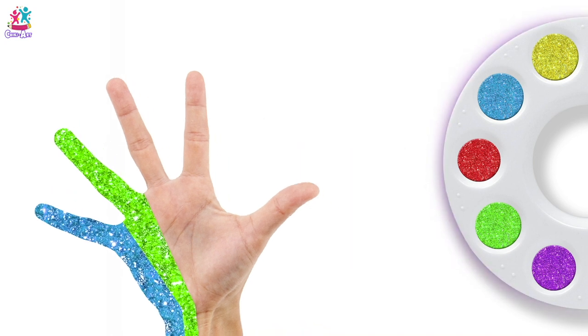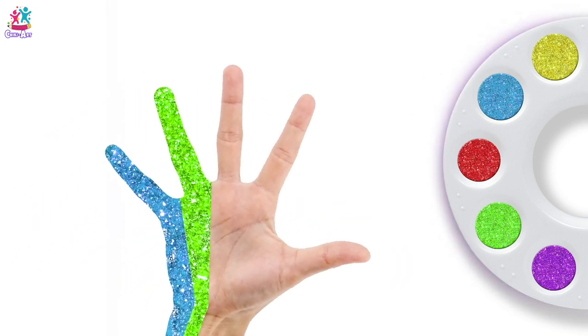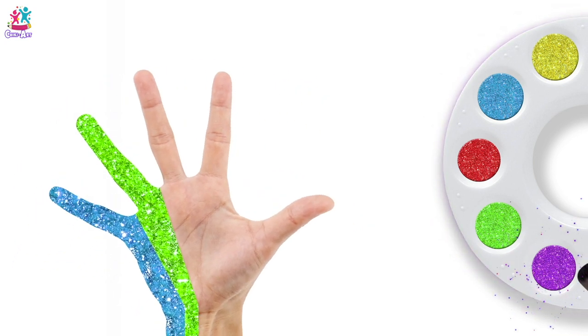Green! Purple colour, purple colour, where are you? Here!